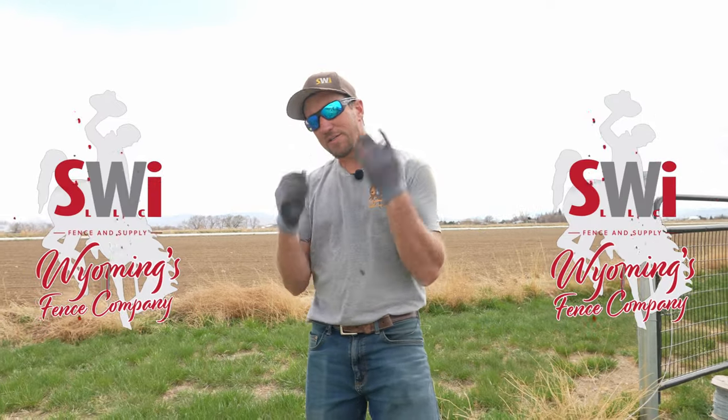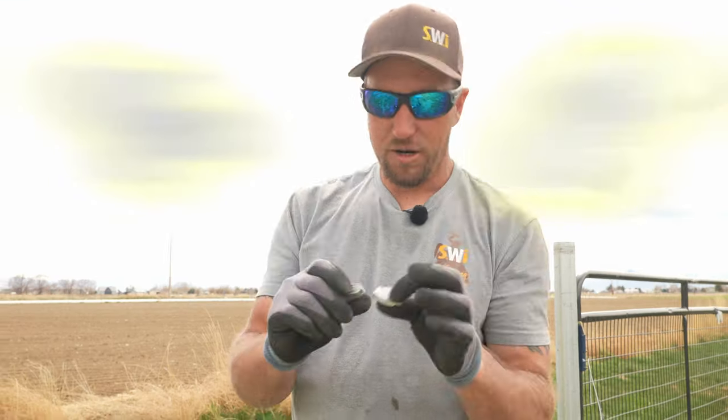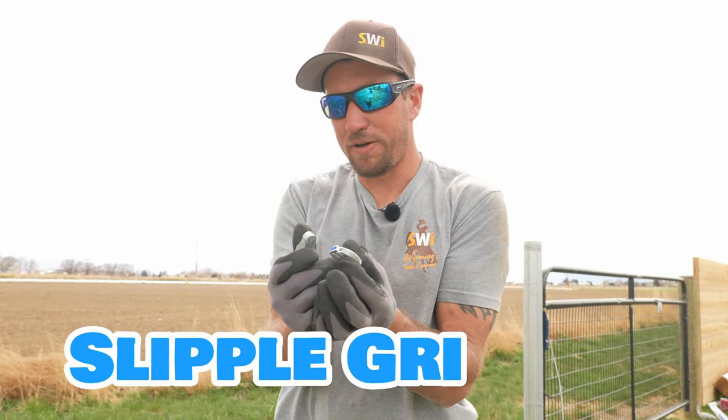Hey guys, welcome back to the channel. Today we have a medium plus gripple and a T-gripple. Are they worth it? Some people seem to think that these are called slipple gripples.